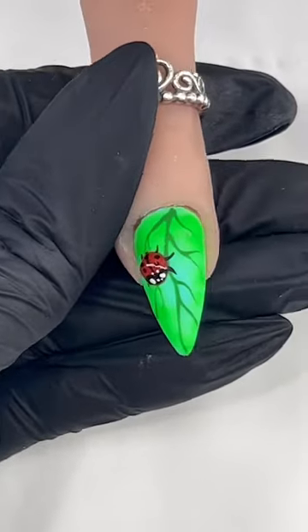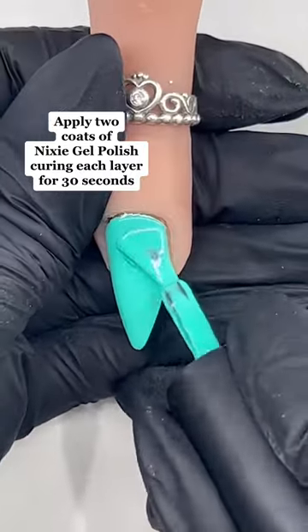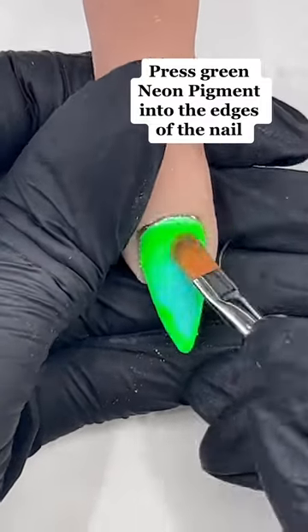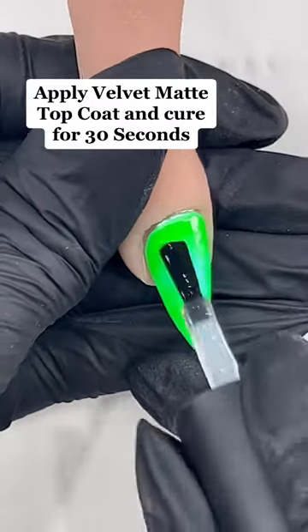3D Ladybug. Apply two coats of Nixie Gel Polish, curing each layer for 30 seconds. Press green neon pigment into the edges of the nail. Apply Velvet Matty Top Coat and cure for 30 seconds.